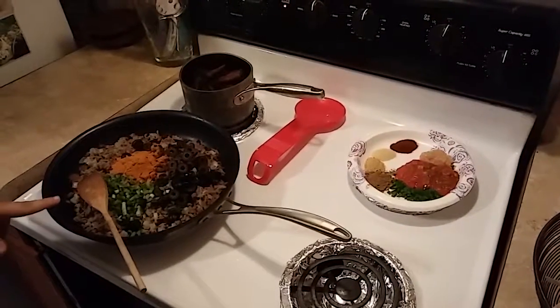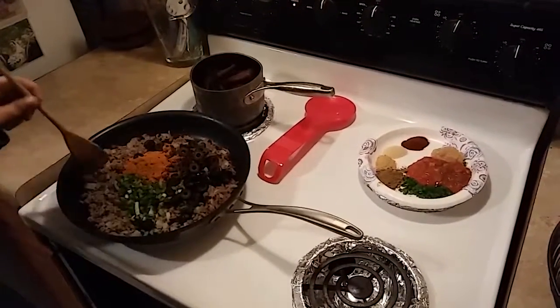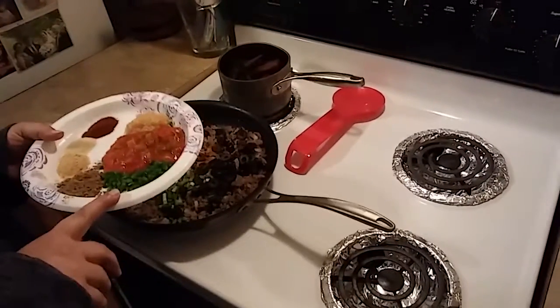Here in this pot I have one large onion chopped, a pound of ground beef, one packet of taco seasoning, a half a bunch of green onions, and a half a can of black olives. To this I'm going to add one chopped jalapeno,